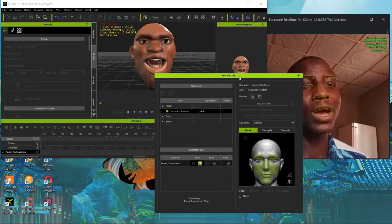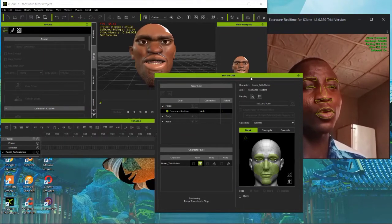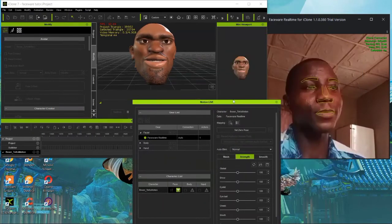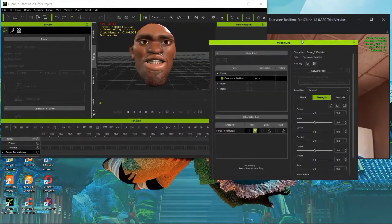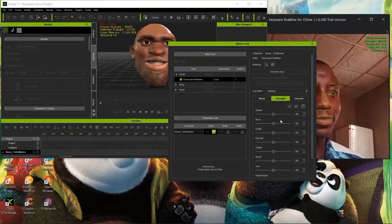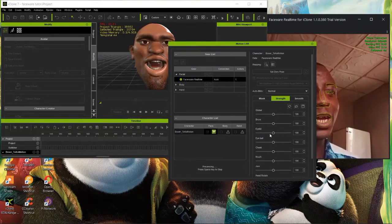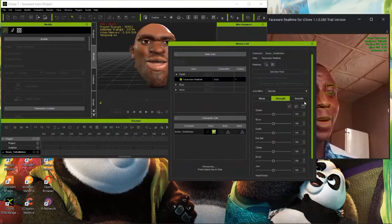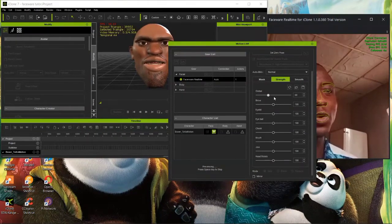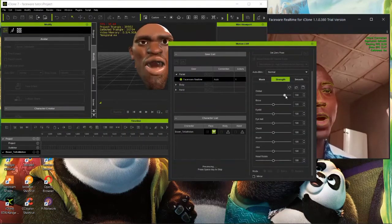As you can see, the mouth needs some adjustments. You can go under the Motion Live plugin to 'Other Strength.' The global setting controls all character parts generally - if you increase it too much it looks weird, so you need to decrease it.